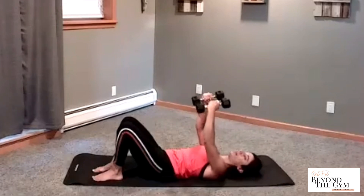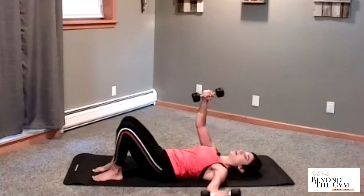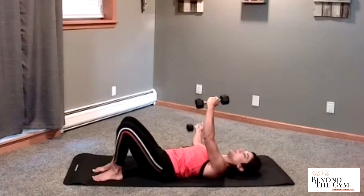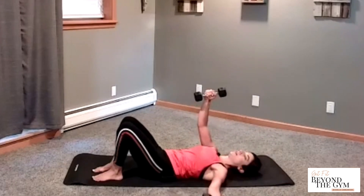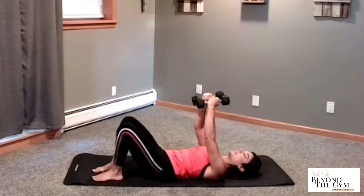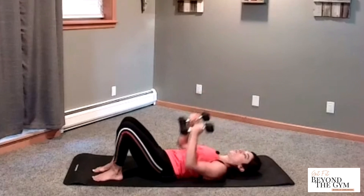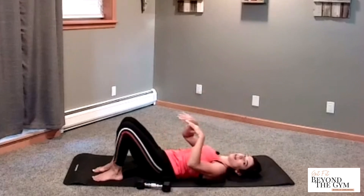Let's do two more. And then come up. This is going to complete one set, we got one more to go. Down, bring it up. Last one — down and rise. Weights down. Shake it out.